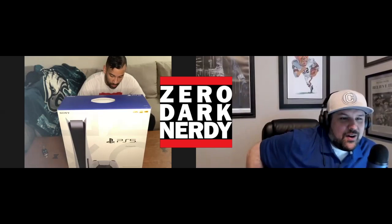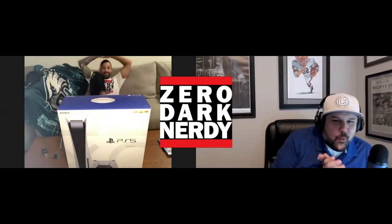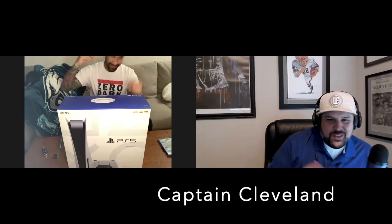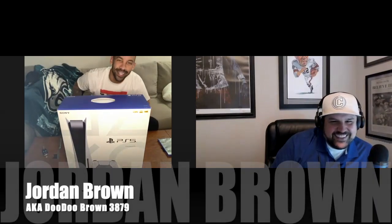All right, we are recording. Ladies and gentlemen, welcome to the exclusive Zero Dark Nerdy next-gen console unboxing. You have myself, Captain Cleveland, and with me, the succulent Jordan Brown, aka DoodooBrown3879.